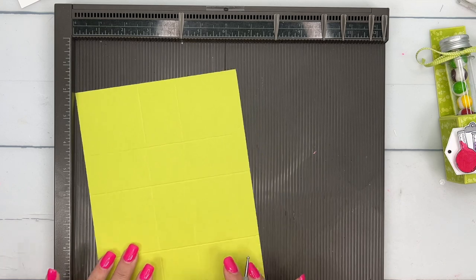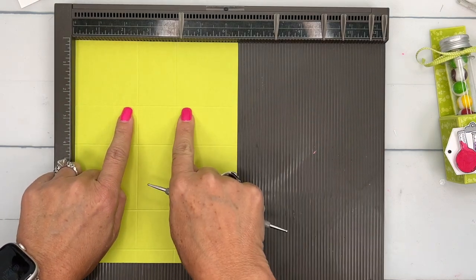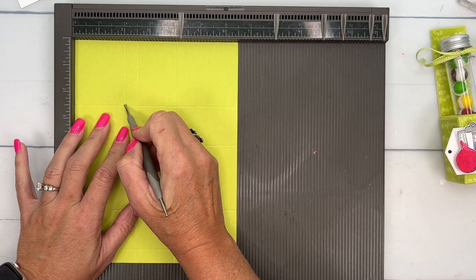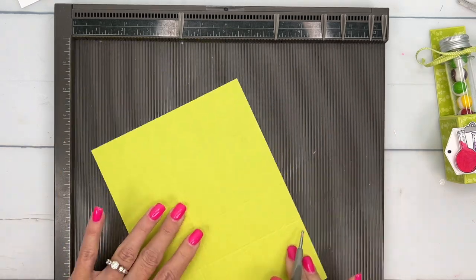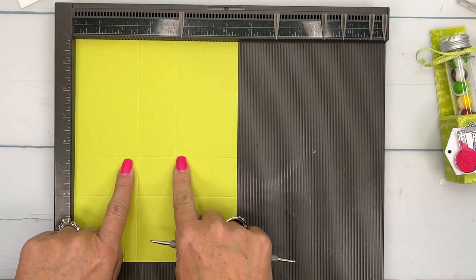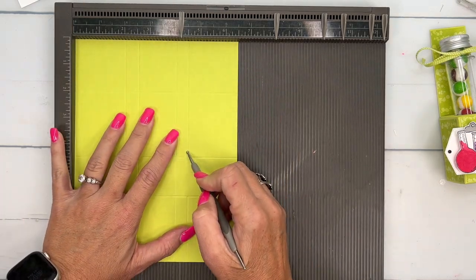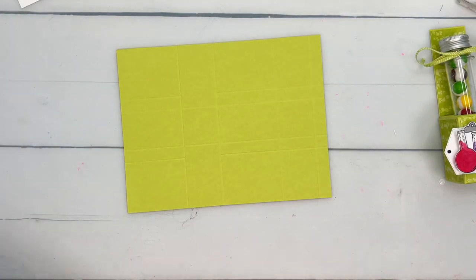Now turn it back over to the short side. We're going to make a score line that stops here at this line, this first horizontal score line. So at 2, I'm going to stop, and then 4½ and stop. Turn it around to the opposite side and do the same thing, stopping at this score line. So 2 and 4½. That's what your piece looks like.